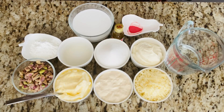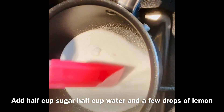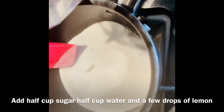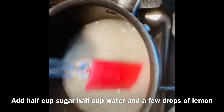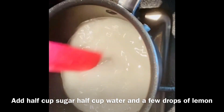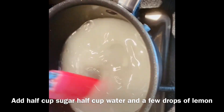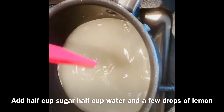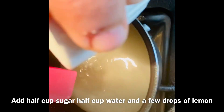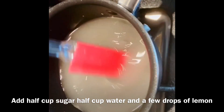We will make the syrup first. Add half cup of sugar and half cup of water. Mix it until the sugar is diluted, and add a little bit of lemon juice — it prevents the crystallization of sugar.